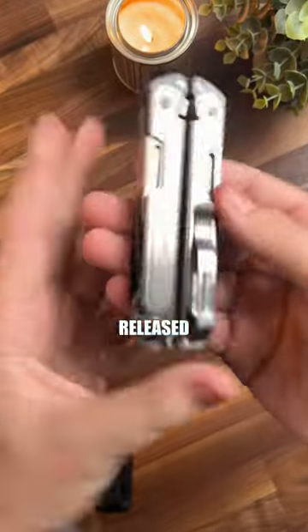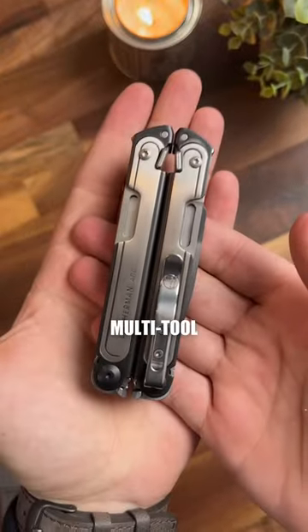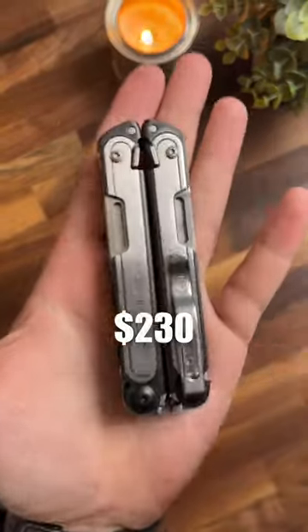The Leatherman ARC has finally been released. This is Leatherman's new flagship multi-tool. It features FREE technology, but all that comes at a cost — this is going to be $230.